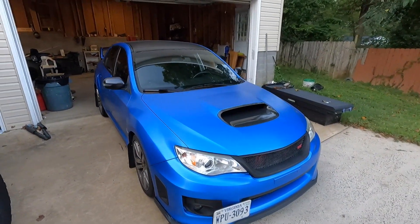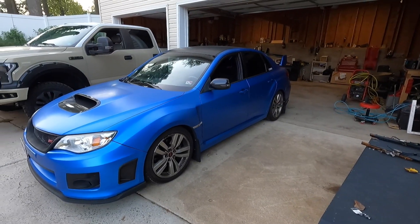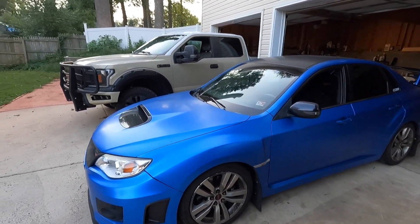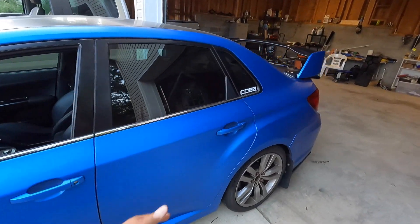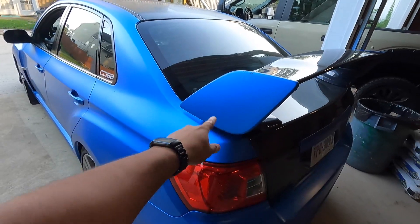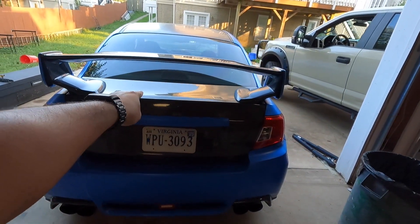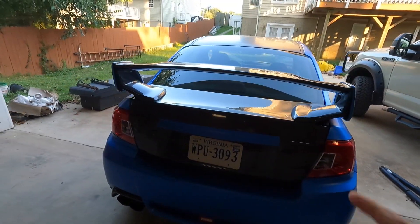If I do my math right, that's about 22 hours to thoroughly vinyl wrap the entire car from bumper to bumper. There are a few things I skipped — like the wing, which I left the original color. I also have a carbon fiber trunk so there was no need to wrap that, which saved me the hassle.